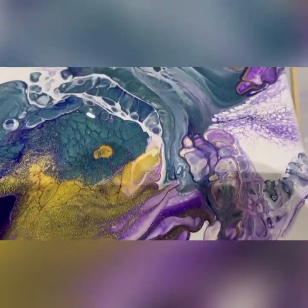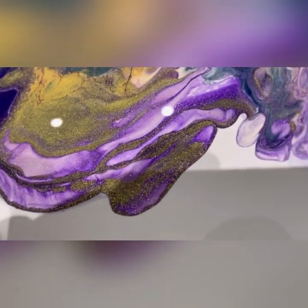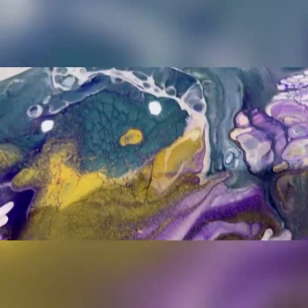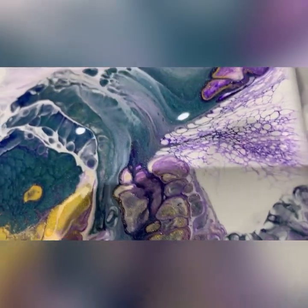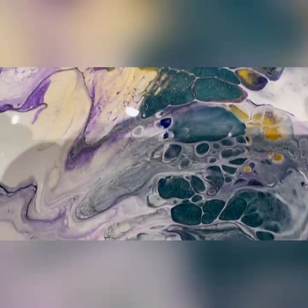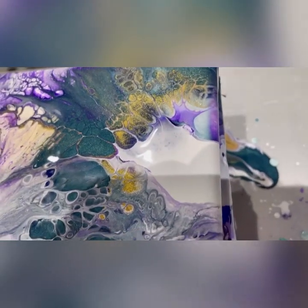Oh, look at that — that purple's coming out nice there. I don't mind the purple mixed with the white because it makes it throw a nice colour, especially with the shimmer of the gold through it. So there's some nice parts. That's a nice part. Each to their own — everyone's going to like different bits of it. That's a nice bit there right on the end.